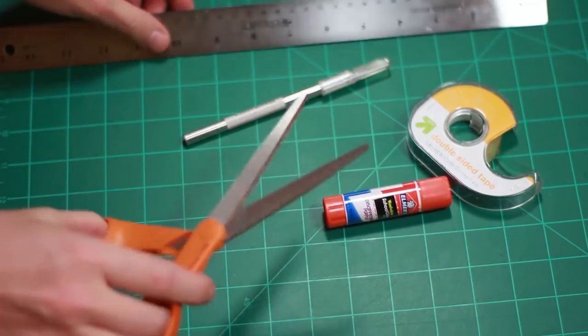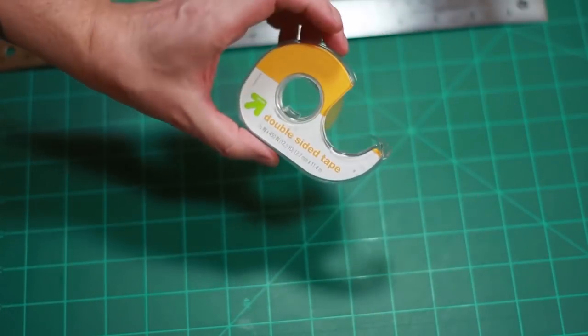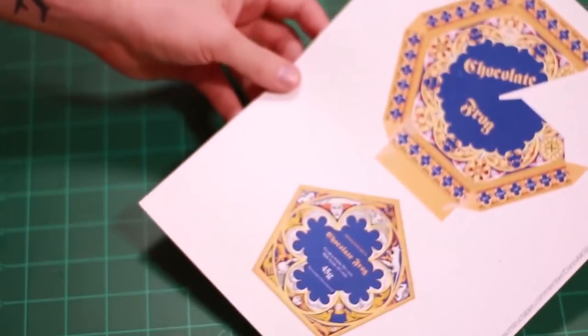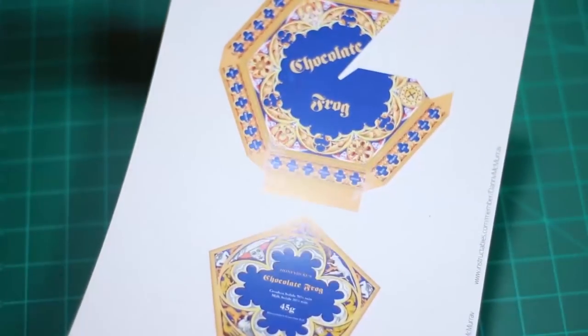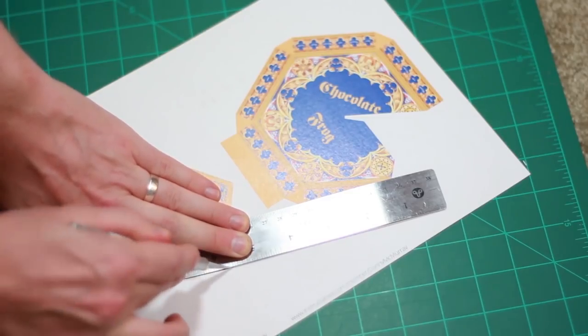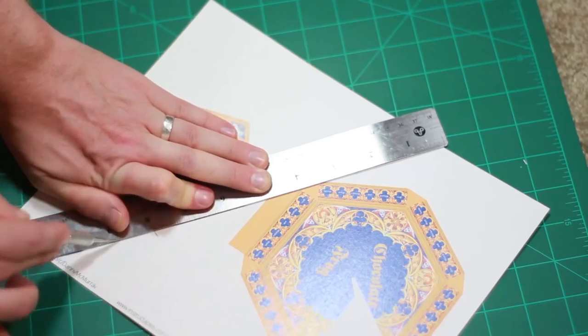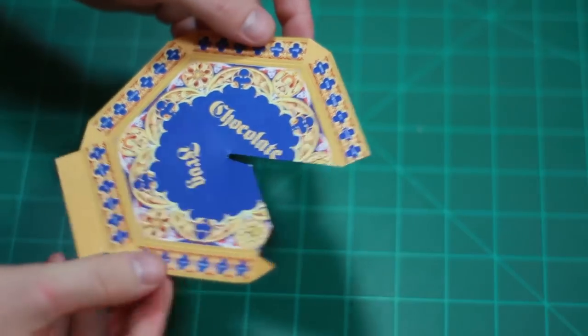To start, we'll need a cutting mat, scissors, a glue stick, an exacto knife, double-sided tape, and a ruler. You should have the gold-sided cardstock linked in the description. Put the star pattern on the gold side and the box template on the white side. Using your exacto knife and ruler on your cutting mat, cut out the box template — you'll probably need to go over your cuts two or three times to make sure they go all the way through. Then use scissors to cut off any excess white parts.